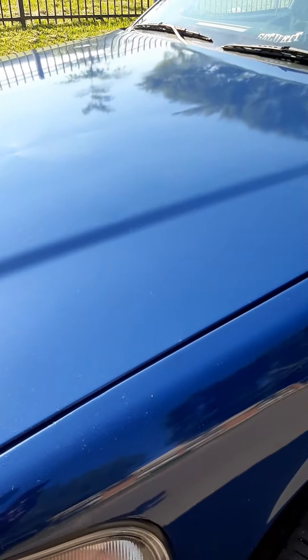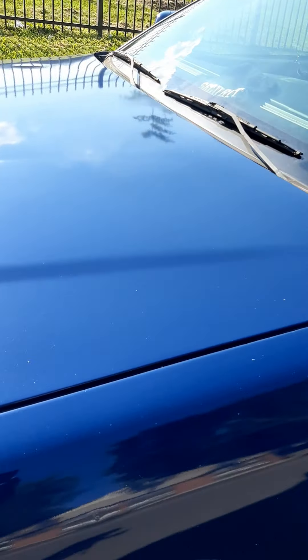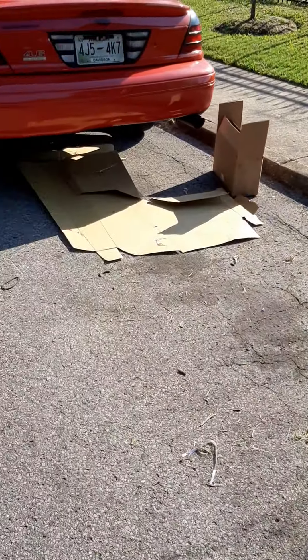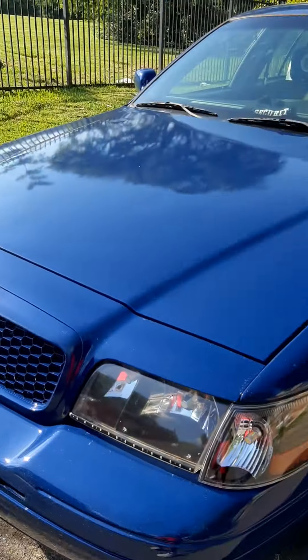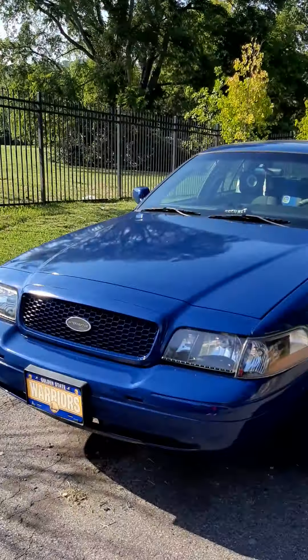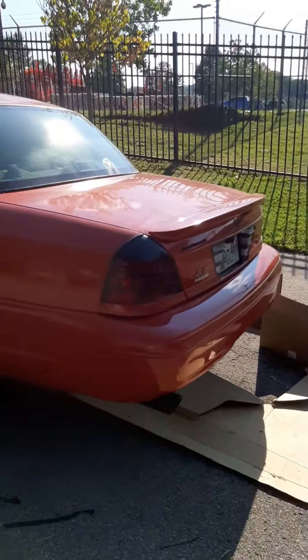I need to get another microfiber cloth and clean this off here. She went with a different gloss than they put on this one — this gloss is not the same. She used a different gloss for this panel than she did on that one.